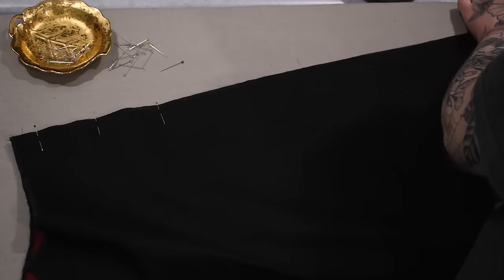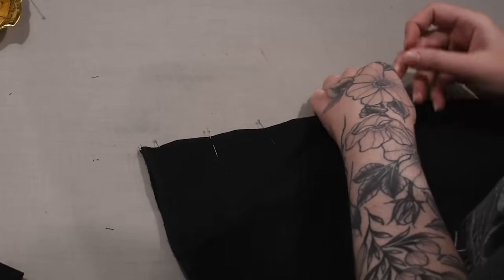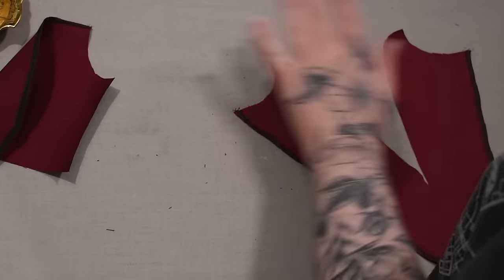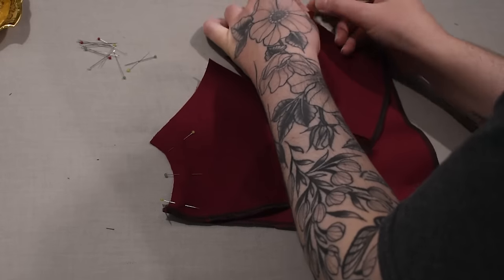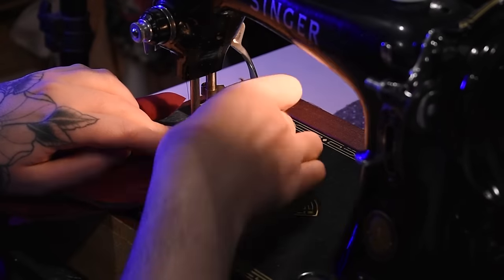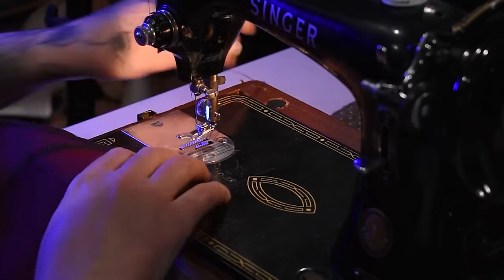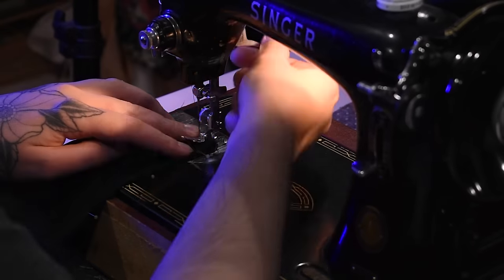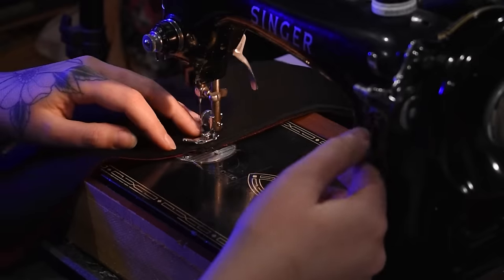Now I can start sewing this dress together properly. I'll sew my center front seam for the skirt and do the same for the center front of my bodice pieces. I notice I didn't mark where this V-neck should end and we'll see later that I should have. I'll line up my shoulder and neckline seams for the facing as well, sew those together, get them clipped and pressed and ready to go. I like to pin as much as I can, set it all next to the machine, and sew as much as I can to minimize trips between the ironing board and the sewing machine.